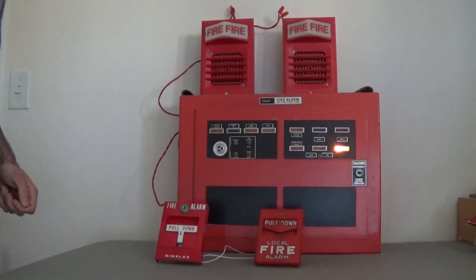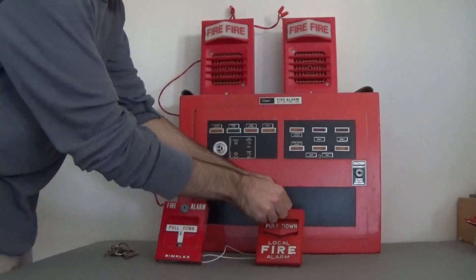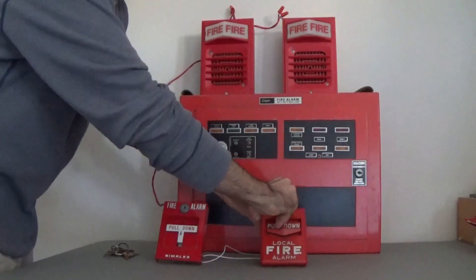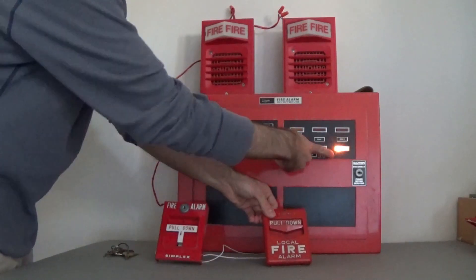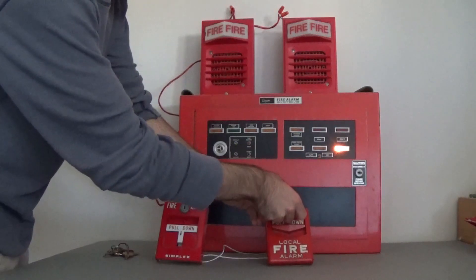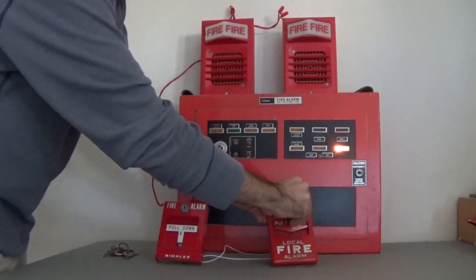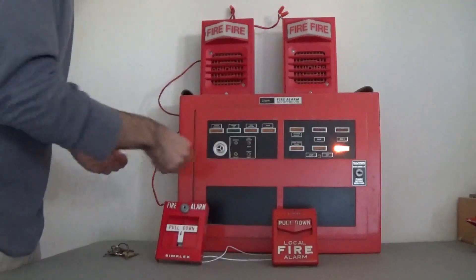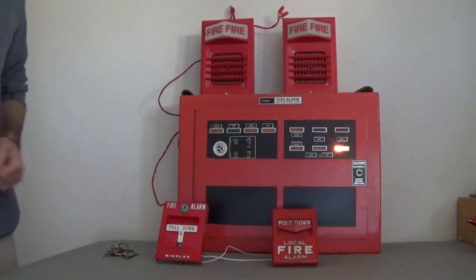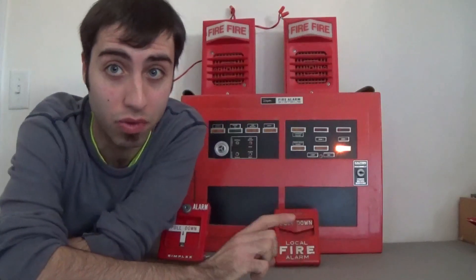Now we're going to be pulling the chevron — let me get my hex key. It looks like it latches into trouble — that's weird. Oh, I see what's happening: the trouble light turns off when the panel registers an alarm condition. So now that's reset, we're going to reset the panel and the silent switch. That's about it for today — thank you for watching everyone, don't forget to like, comment, and subscribe.